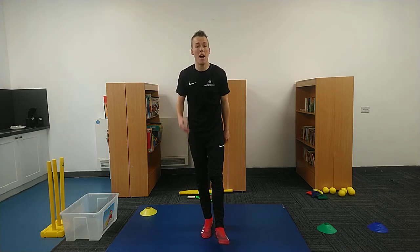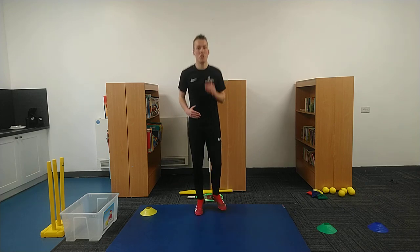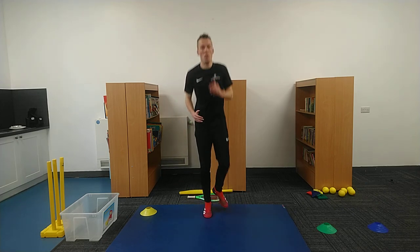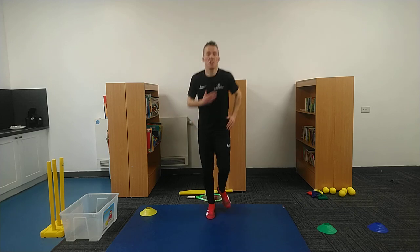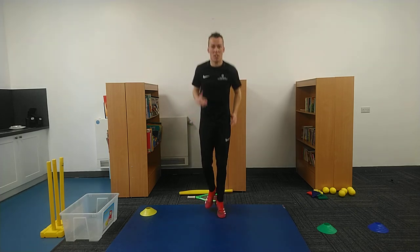Good morning everybody. Hello and welcome to Friday's PE lesson, the final PE lesson of the week. We're going to start by jogging, get ourselves on the move nice and early, building up that stamina. We're going to go for that full minute again on our tiptoes, nice and bouncy, getting ourselves ready.